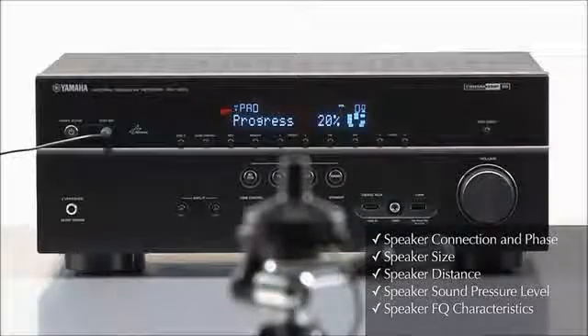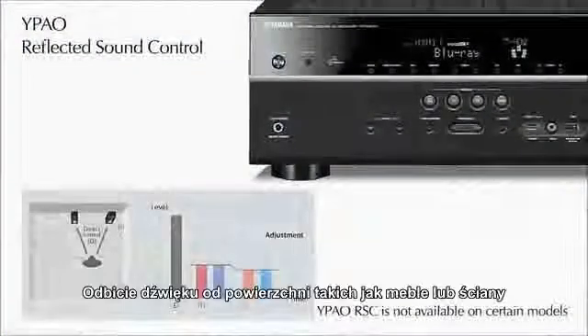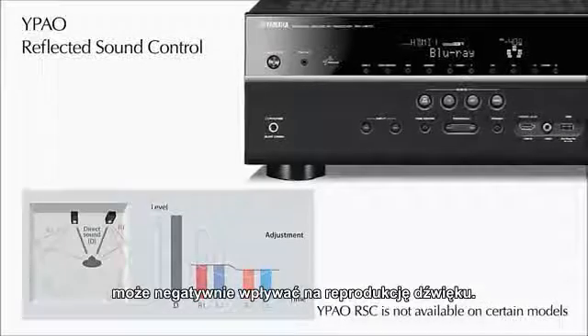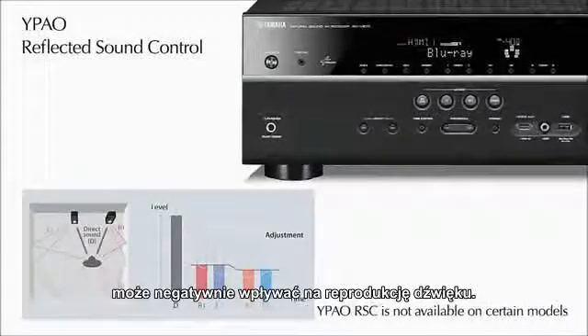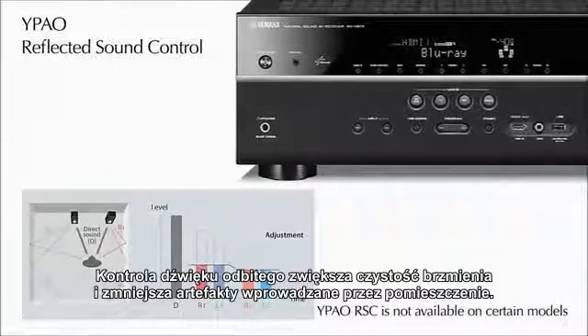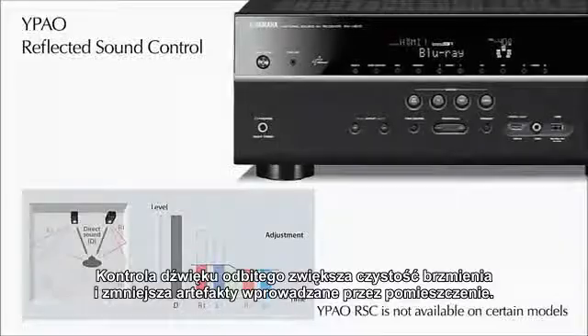Sound reflected from surfaces like furniture or walls can cause negative effects on sound reproduction. Reflected sound control increases clarity by reducing these boomy or muddy artifacts.